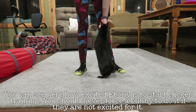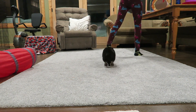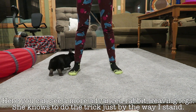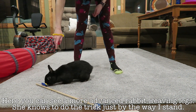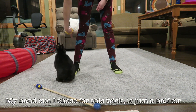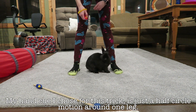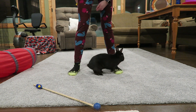Here is Ebony and she's very excited to start clicker training. I accidentally tripped on her because she was running under my feet, but as you can see she actually starts circling my legs immediately — she knows this trick very well. I didn't even need to prompt her; she just saw that my legs were in the position for doing figure eights and she was ready to go. Just one little finger prompt and she weaved both legs.